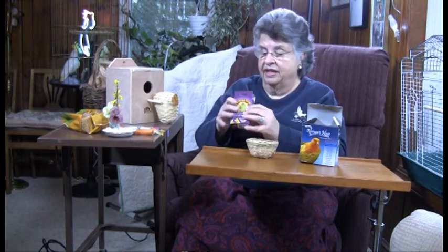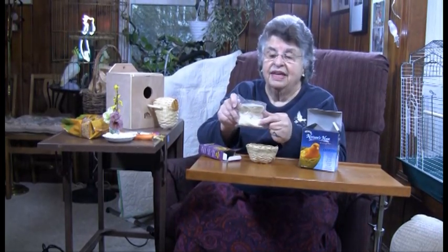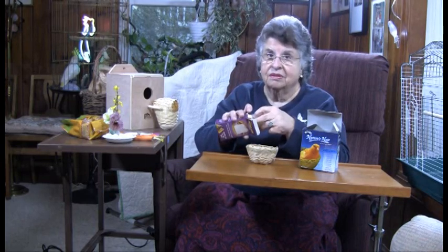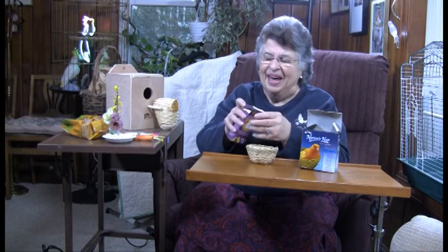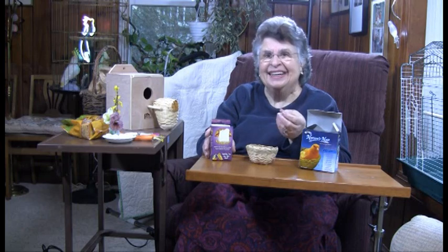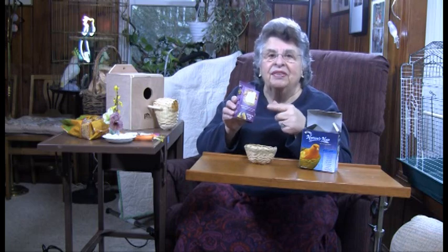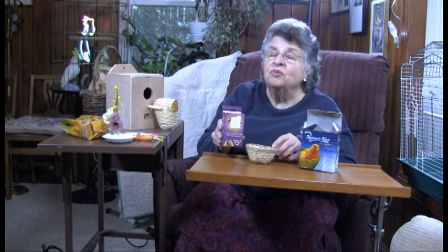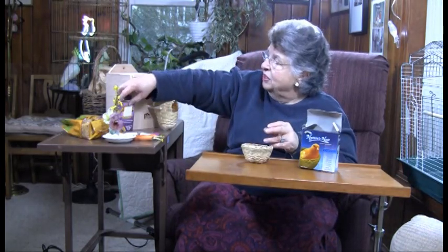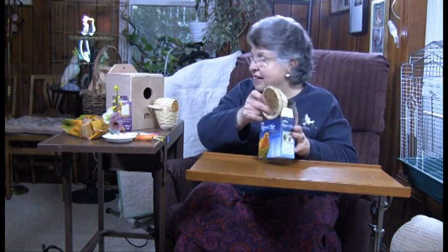I like to cut the nesting hair even smaller than it comes in the package. You can do the same thing with burlap — little strips of burlap or anything else that will make a nice soft bed without having to worry about it wrapping around the legs of the babies. So for canaries, we would choose this kind of nest.